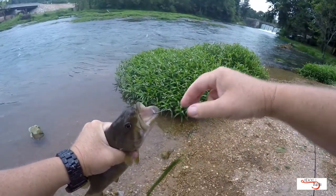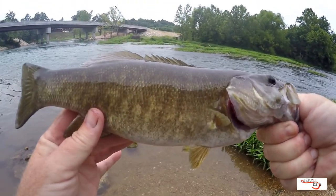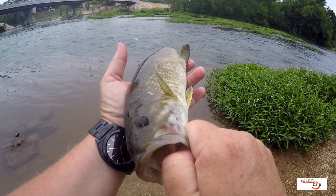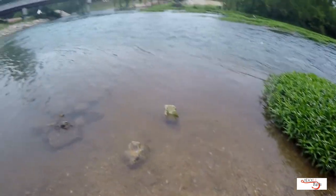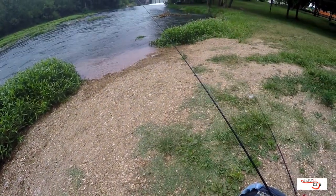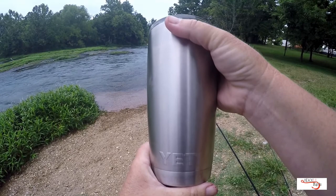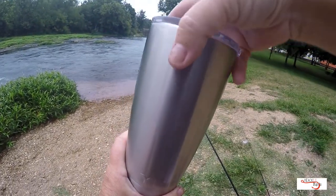We'll get you out of this situation momentarily. There we go, another beautiful, beautiful healthy fish. Gosh, these fish are healthy — my goodness. Thank you very much, you have a lovely morning, Mr. Smallmouth. Nothing beats it — until you have one you just don't know.